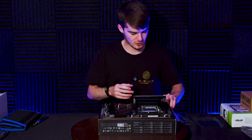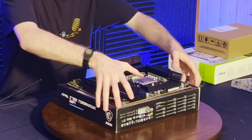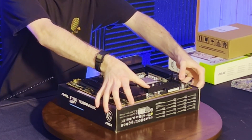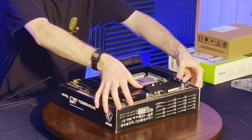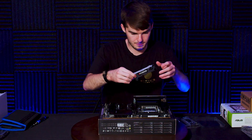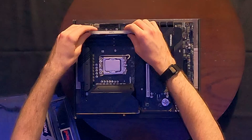Before you actually install your RAM, go ahead and pop open the clips on the slots that you're going to be installing the RAM in. Then take your first module and make sure that it's lined up.